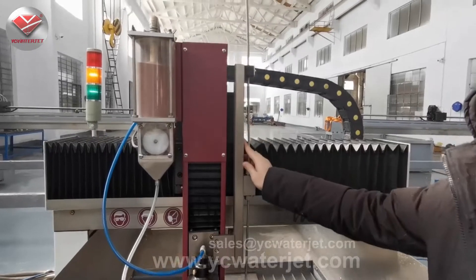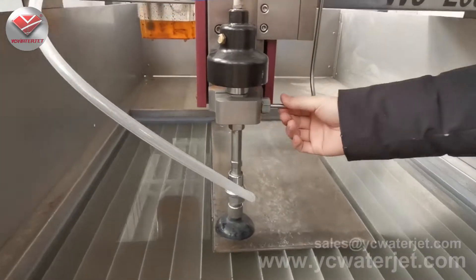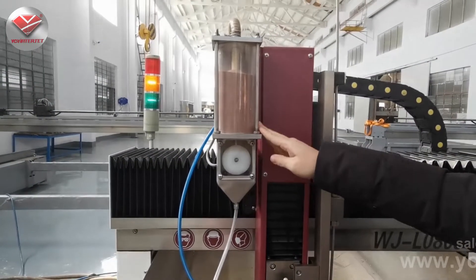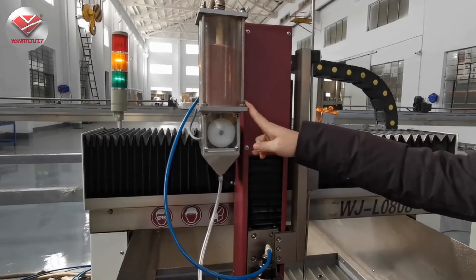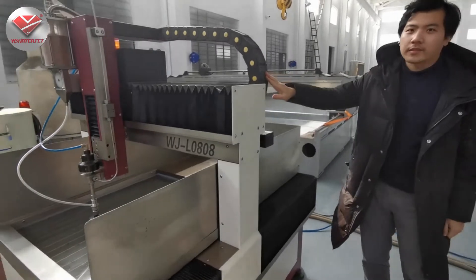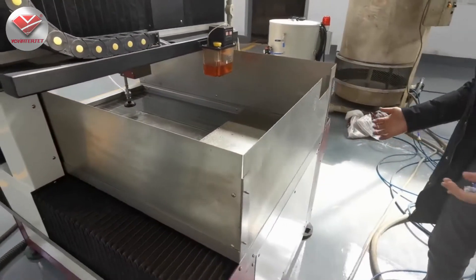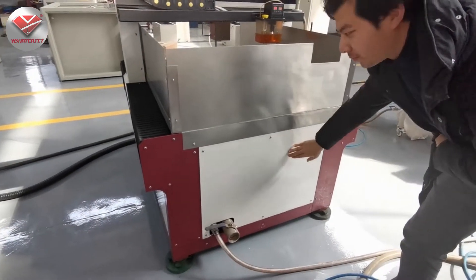Here is our Z-axis — it's very stable and accurate. You can see here the abrasive cutting head. This is the abrasive feeding pipe with the hopper; we control this by the module with the analog. We make this with a single driver on the Y-axis and with the SSX A-axis, and you can see we assemble this machine with the motor in the back of the cutting table, inside here.